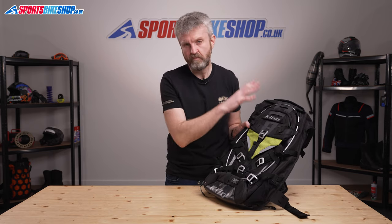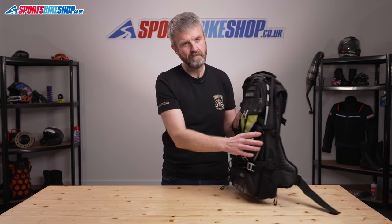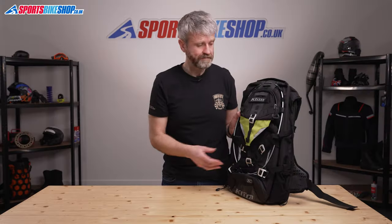Our IT guy James would probably love it and spend hours working out how to get the best from it, because there are loads of features — probably more than I've even been able to show in this video. My opinion, for what it's worth, is that this bag is really comfortable and supportive, and I really like the chest protection across the front — I think that's a great idea. But as a bag I find it a bit fiddly and over-complicated. I hope that tells you everything you wanted to know — if there's anything you'd like to ask or add, please pop a comment below. Thanks for watching.